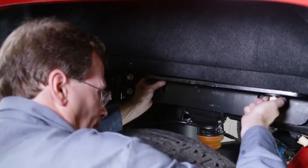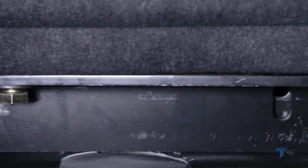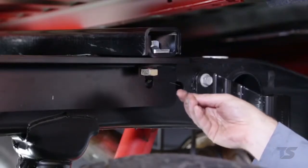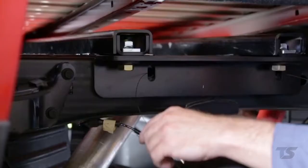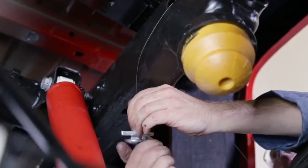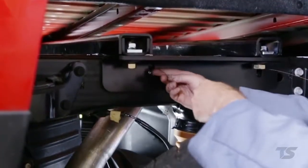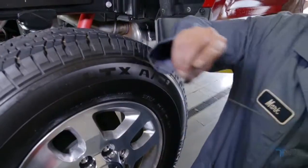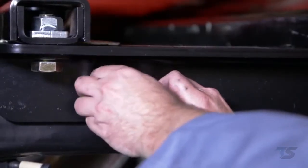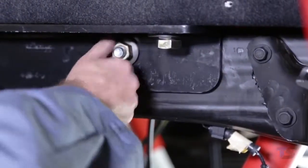Repeat this same process to attach the driver side frame bracket. After the brackets have been fastened to the rails, we will loosely attach the frame brackets to the frame. Thread the provided pull wire through both bolt holes of the frame bracket, then through the access hole on the back of the vehicle frame. Attach the 5/8 inch carriage bolts and square hole spacers to the pull wire and guide it back through the chassis using the access hole. Loosely attach the 5/8 inch conical washers and nuts to the bolts on the outside of the frame bracket. Repeat these steps to attach the frame bracket on the driver side of the vehicle.